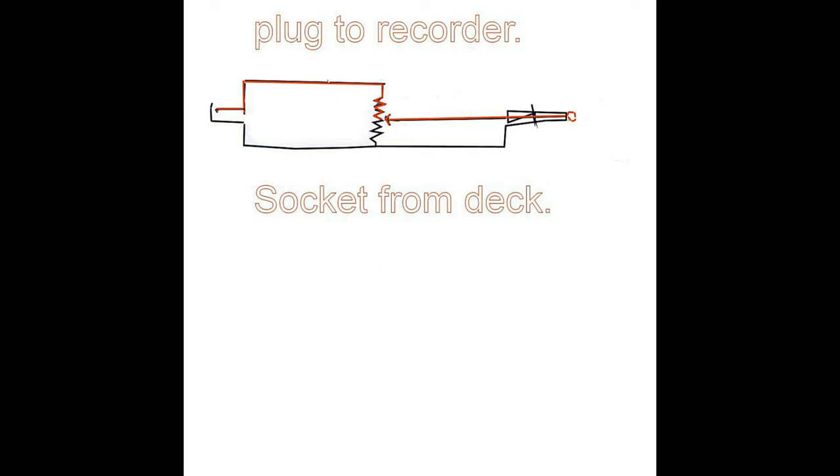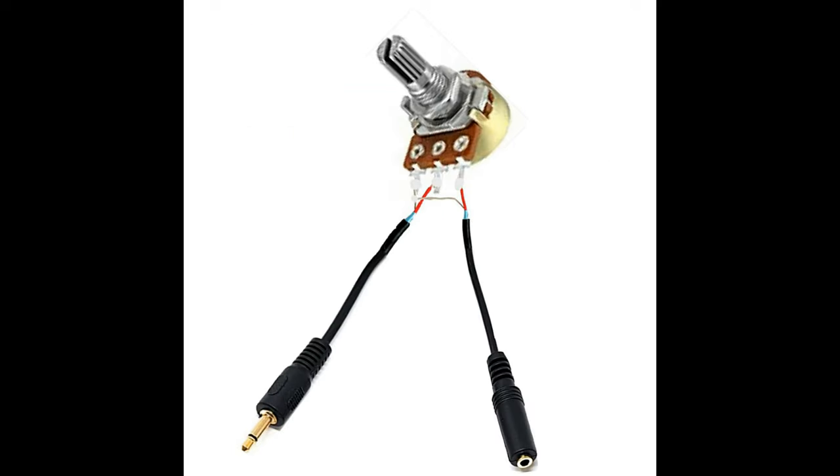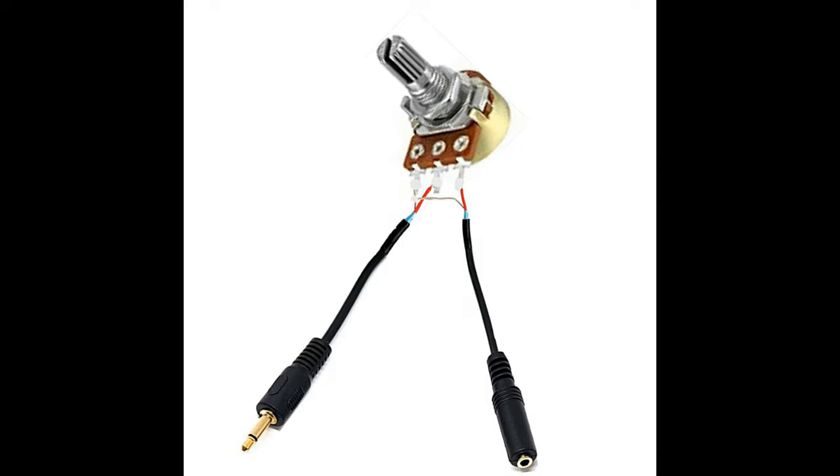We put it together like this: the signal comes in, goes through the resistor, and comes out, which means you get a hundredth of the original signal. The variable one is the same electrically, and once assembled the beauty of it is you can alter the input and output levels and balance the two to get the best results.